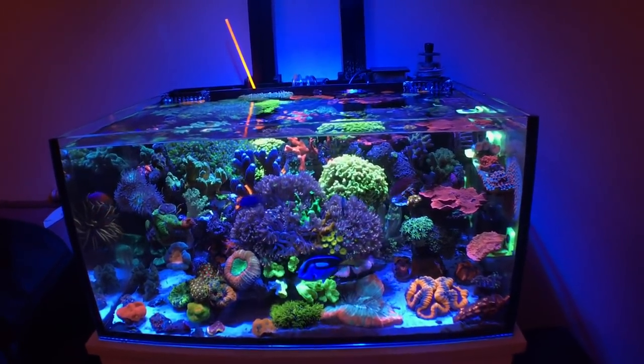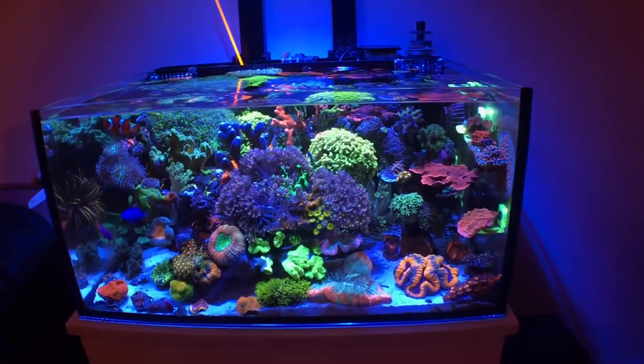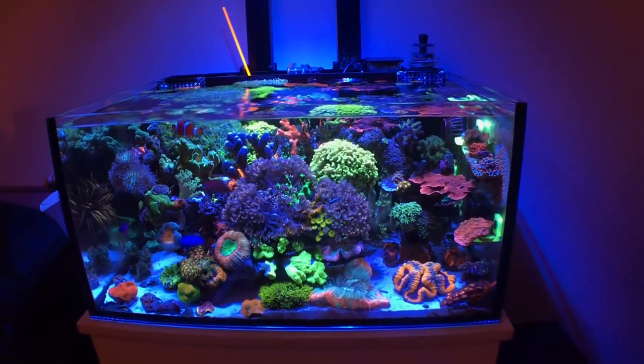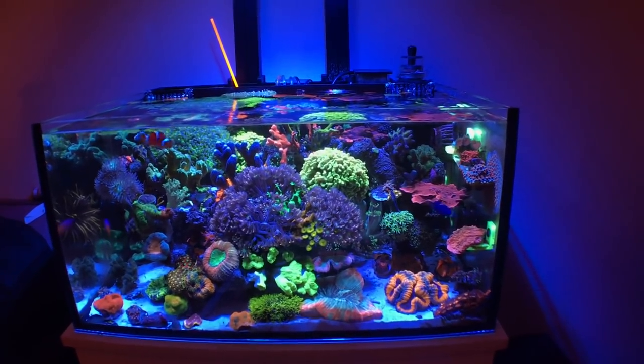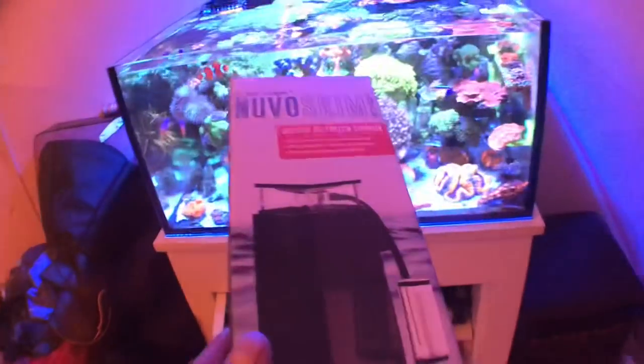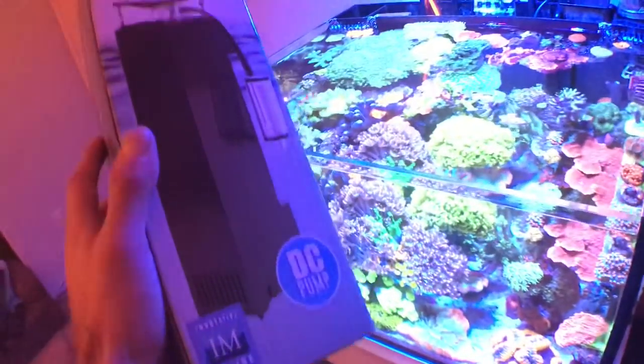It was becoming a pain, so I heard Innovative Marine came out with a new updated version of their Nouveau skimmer. I was hesitant at first because of some older reviews on the older model, but I went ahead and pulled the trigger — I do not regret it.